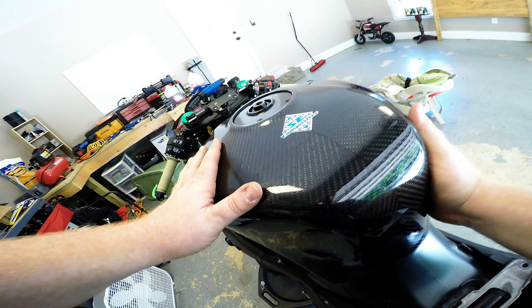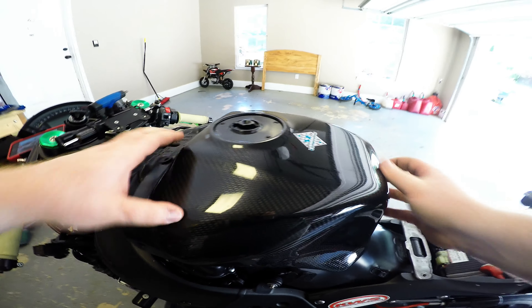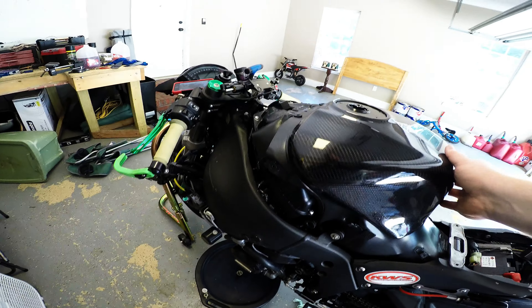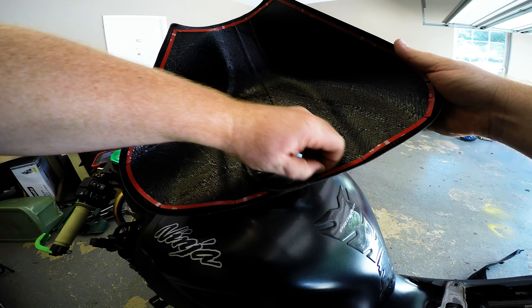I'm trying to show — like the tank's moving. Watch this right here — you can maybe see it kind of move. So put the 3M sticky on it and you should be good to go. I'm going to go ahead and do that. Let me just pop this off real quick.